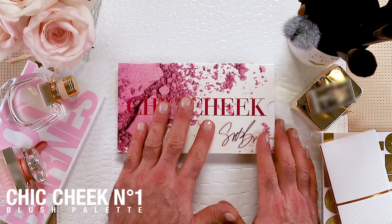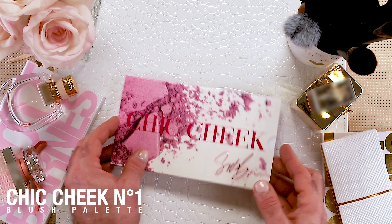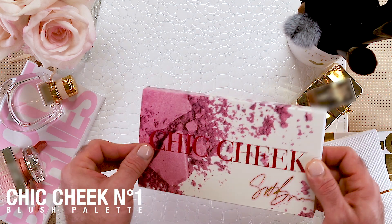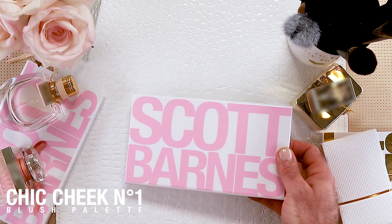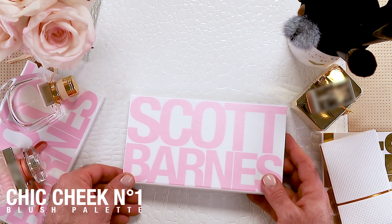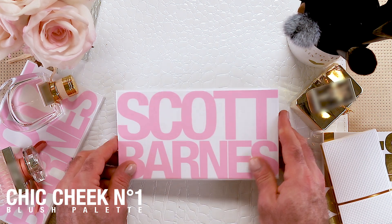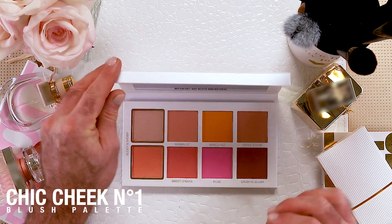So here we go. As you can see, I did the sleeve on this one with the crushed eyeshadow colors or blush colors, and it's a signature — my signature collection. Chic Cheek again, the sleeves here, the Scott Barnes font is in pink, just so when you're searching for it you know it's the blush. And it says Chic Number One.